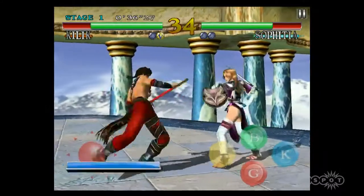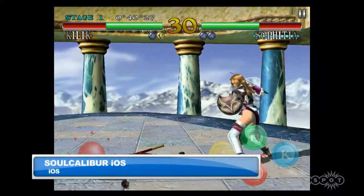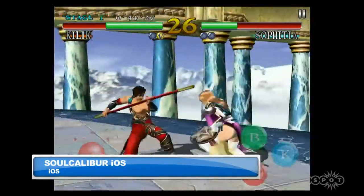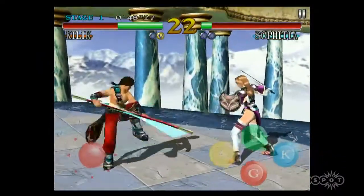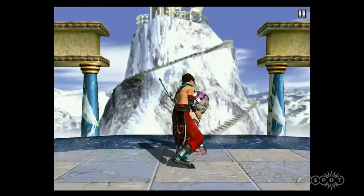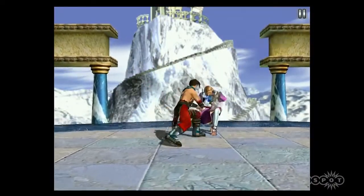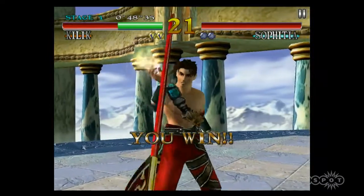In the Soul Calibur games you're not doing a lot of the complex motions with the stick that you'd do in a Street Fighter game, where you're trying to do half circles and full circles. At most it's like up and down or back and forth — you just sort of point in a direction.